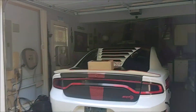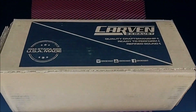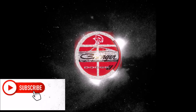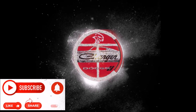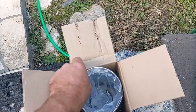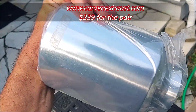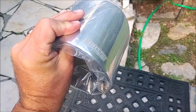Alright, let's take a look at these carbon exhaust tips. These are exhaust tips — everybody probably knows these are for my 2016 Hellcat. They come in black as well as chrome; I decided to go with the chrome.